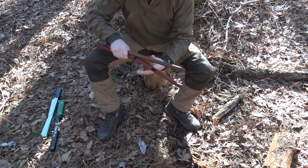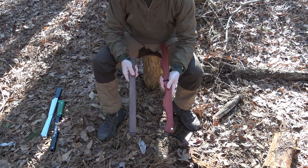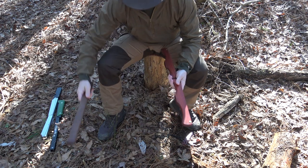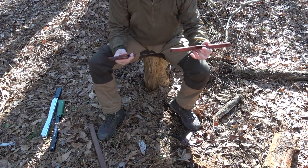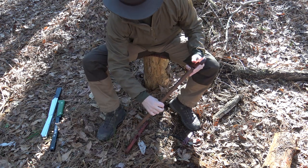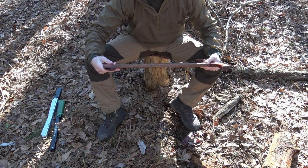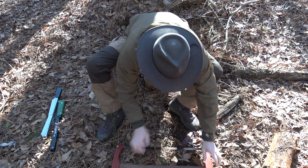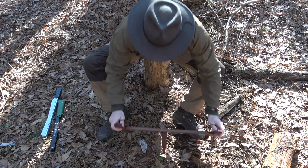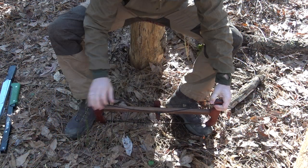I'll remove this windlass cord and set that aside for the moment. Now I have these two pieces — where the Boreal 21 was one piece and the Spring Creek was two pieces, this one is three pieces. Being a traditional buck saw, it's a different bird in a lot of ways. All we have to do is insert the crossbar into these two notches and then apply tension with our windlass.